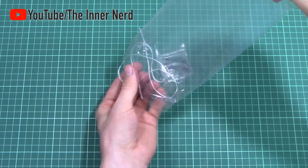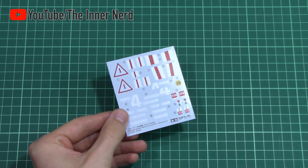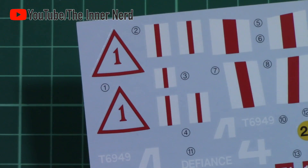You also get a bag in the kit containing polycaps and string for the tow rope. The decal sheet is minimal but well printed. The Defiance text does take a lot of carrier film, so we'll see how they act on the model.